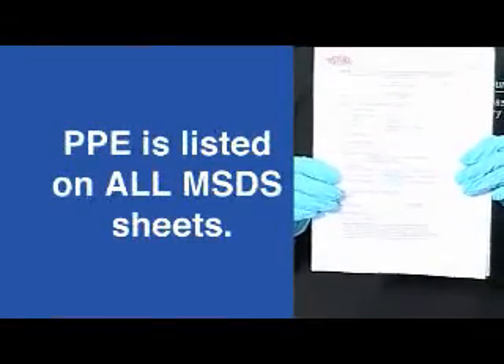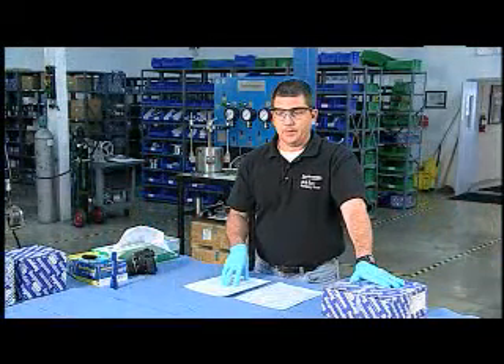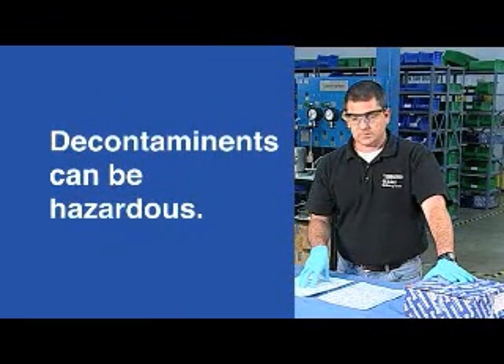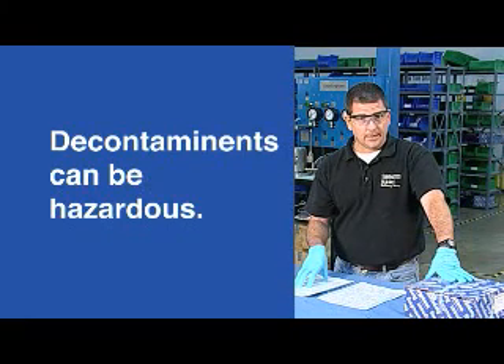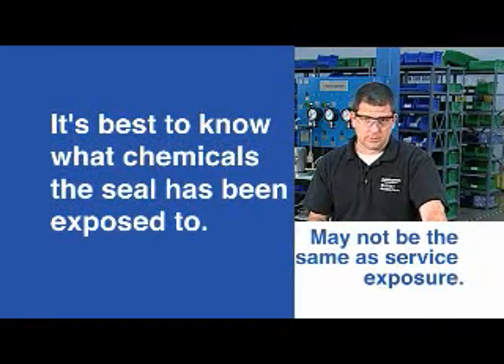First thing: the MSDS sheet. You have to know what the seal has been exposed to before you know what personal protective equipment to use, and PPE is normally listed on all MSDS sheets. This can get a little fuzzy because customers will often have decontaminated the seal themselves, which essentially renders the MSDS sheets from the service conditions irrelevant. The chemicals used to clean or decontaminate the seals can be hazardous in themselves — whether it's caustic, bleach, or even acids in some cases. Some chemicals become more highly concentrated if they are allowed to dry, so it's best to know what chemicals the seal has been exposed to, which may or may not be the same as what it was exposed to in service.